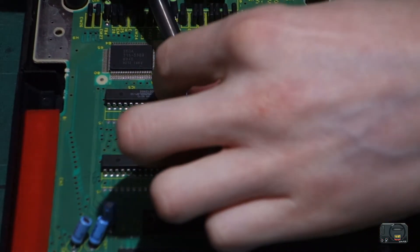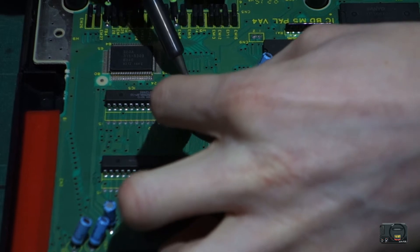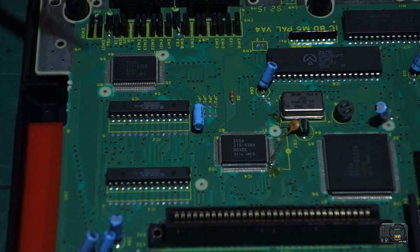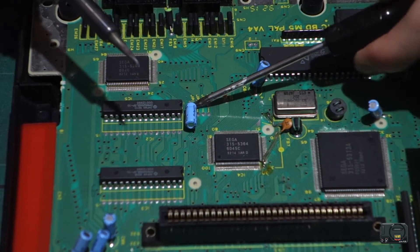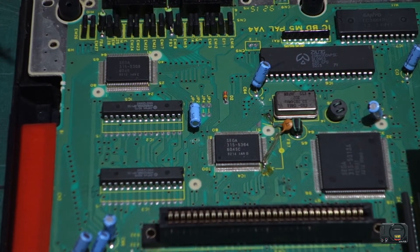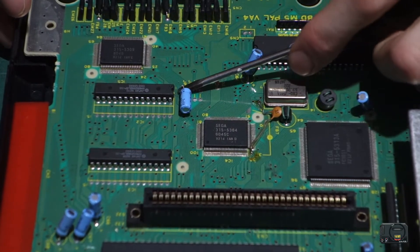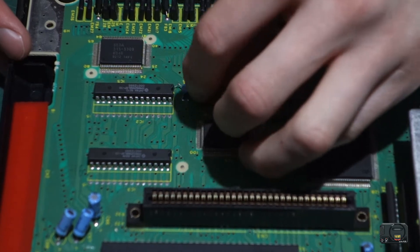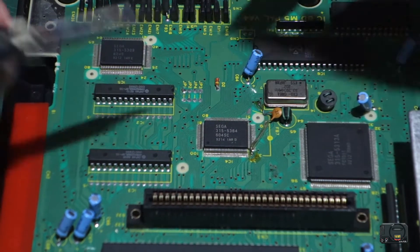We need to de-solder. Now that leg's in deep — still in. Okay, I think we've got that leg — there we go, that leg's free. It's actually in quite deep. I've not taken one of these capacitors out before so I didn't know how deep the legs go. That's one side done. Okay, I need to get this side — there we go, easy peasy.